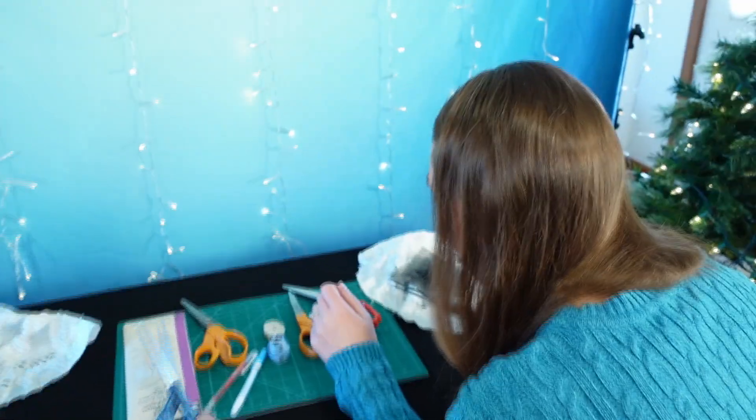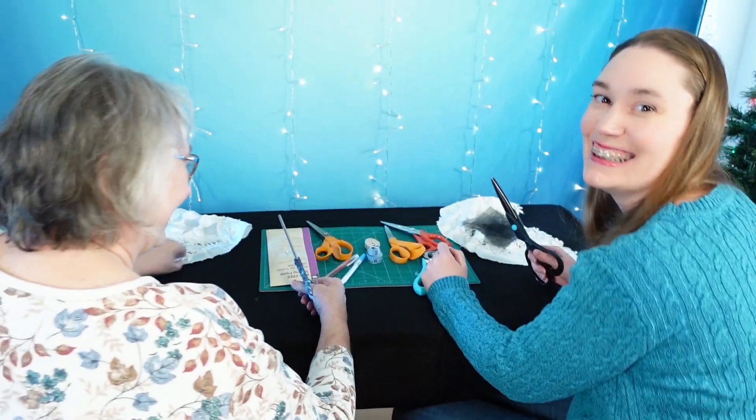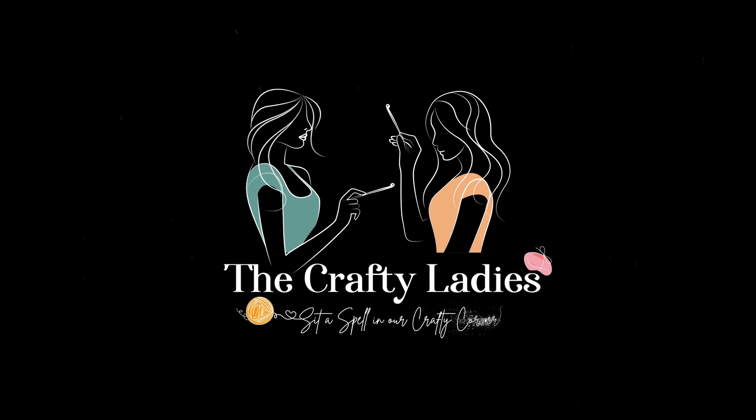We're cutting and crafting today! Hi everyone! We're glad that you could be here with us today. We are moving on to part three of our wedding dress remake today.